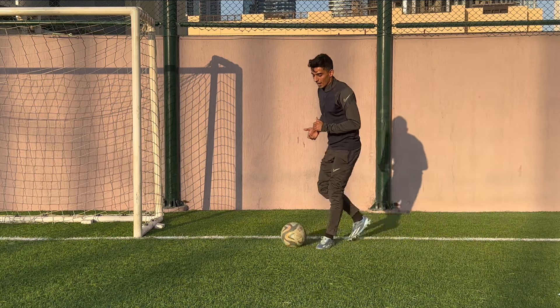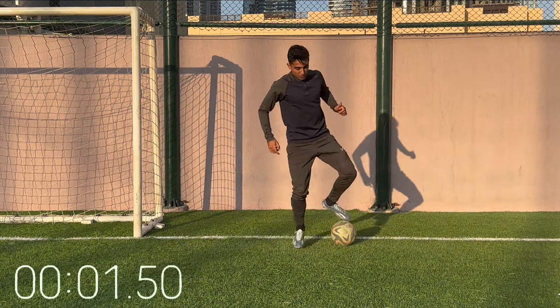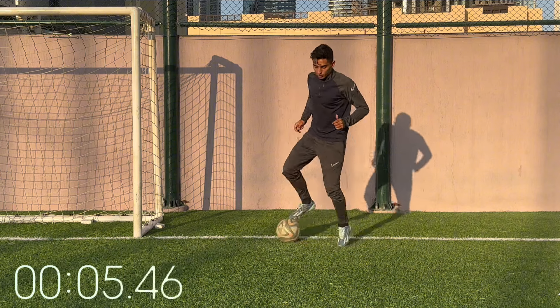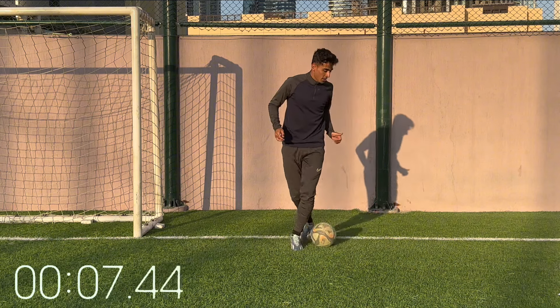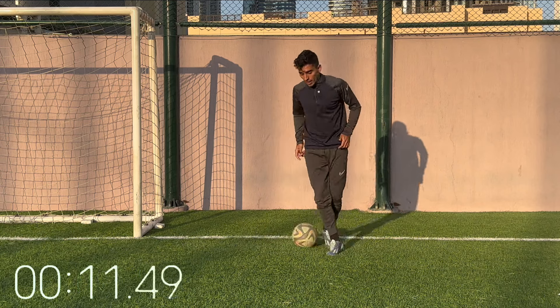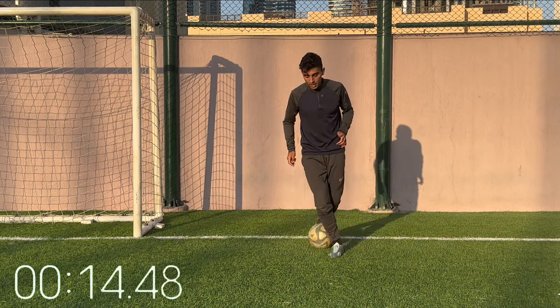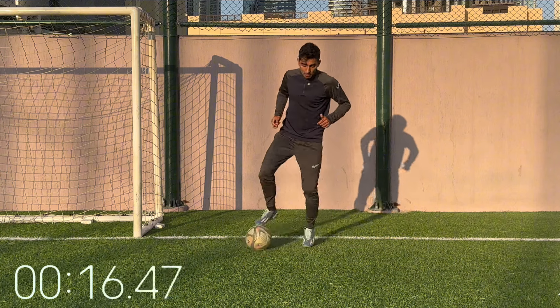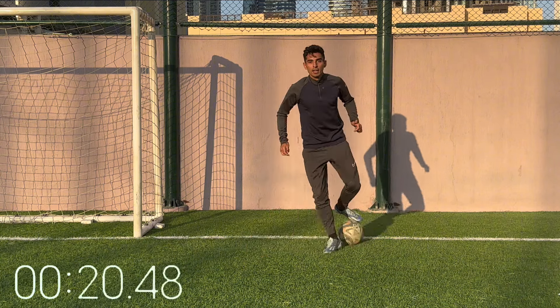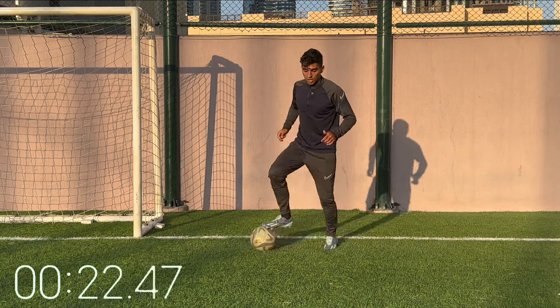Next up, L drag in behind — now we're pulling out the skill moves. I want you guys getting comfortable with this one. Drag the ball in behind. We're about halfway, just over halfway through this workout, so heart rate should be up. Keep it working. Once you're comfortable, head up — can you do it just looking up? That's the challenge.